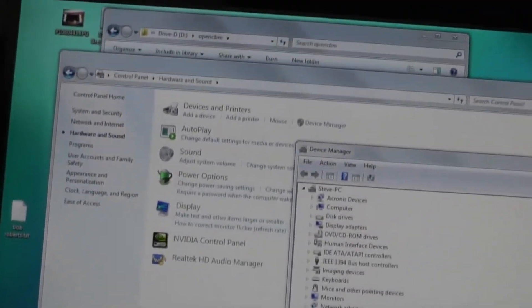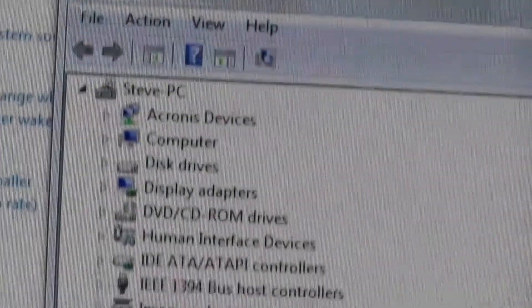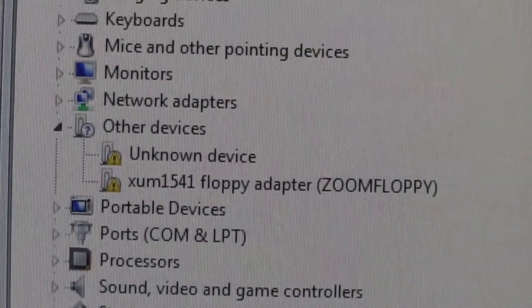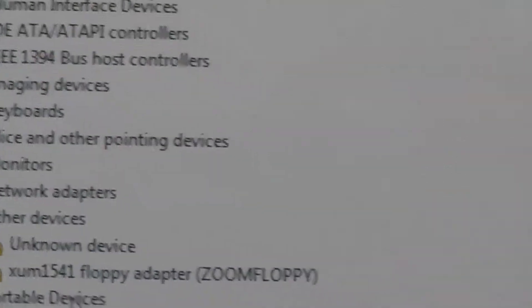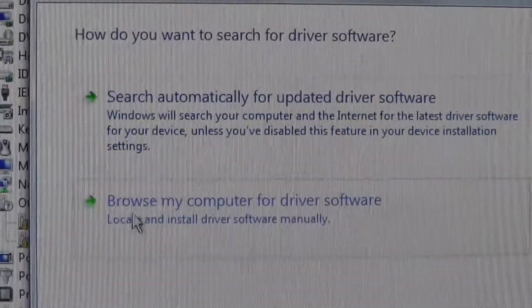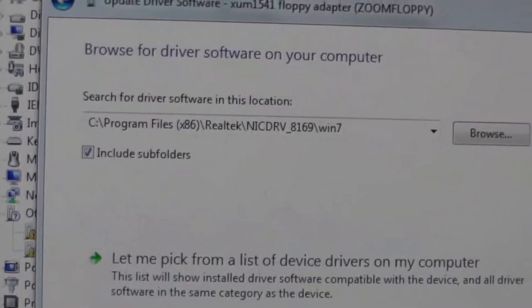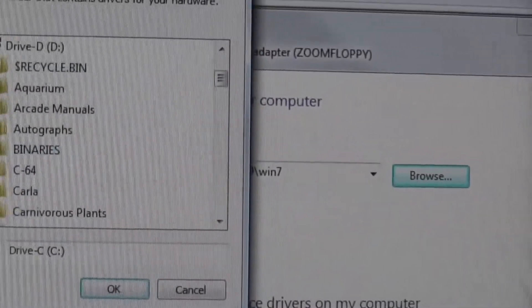After you get that error about it not finding your device, go to your Control Panel and open Device Manager. Scroll down under 'Other' and you will see your adapter right here — ZoomFloppy. Usually you just right-click on it, and then don't do automatically — tell it you're going to tell it where the driver is.